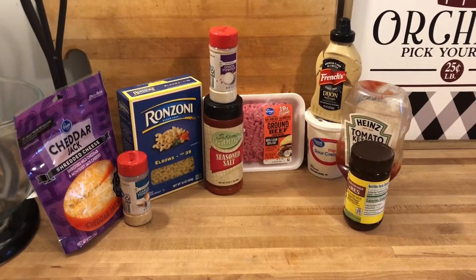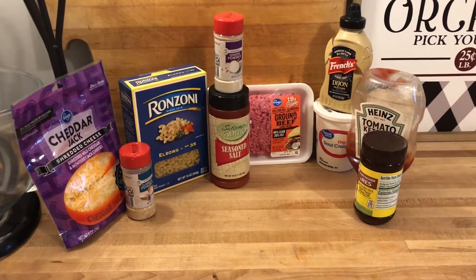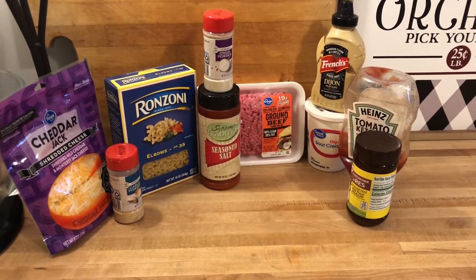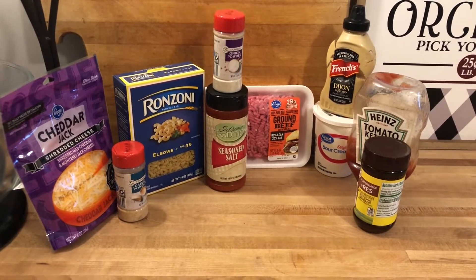You are going to need one pound of ground beef. If you want to use ground turkey, that is fine. I am using some 80-20. We are going to use a little bit of pasta — I am using elbows here, but use whatever you like.